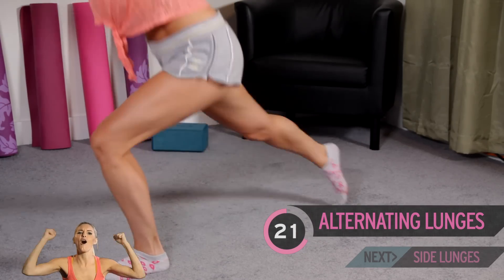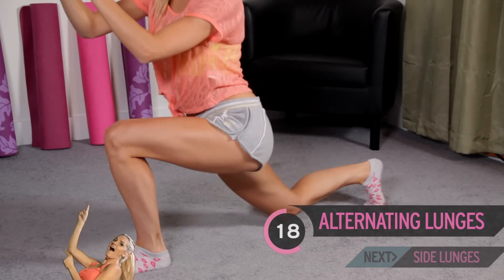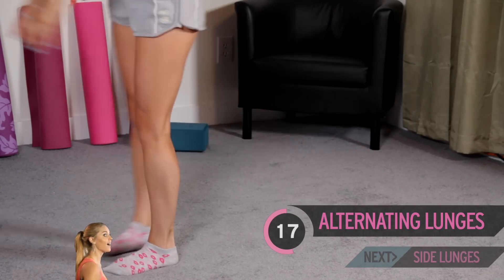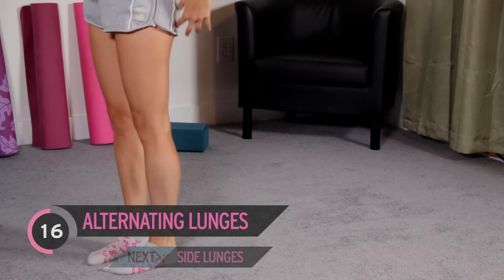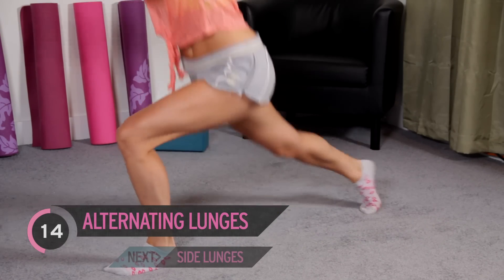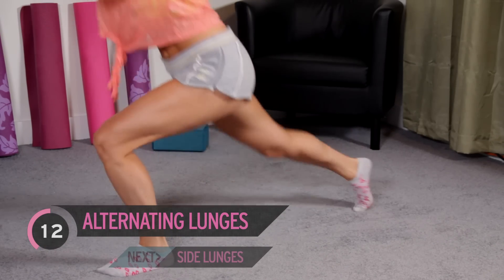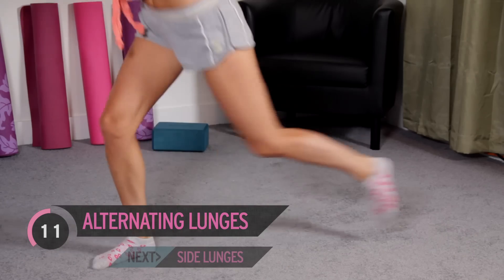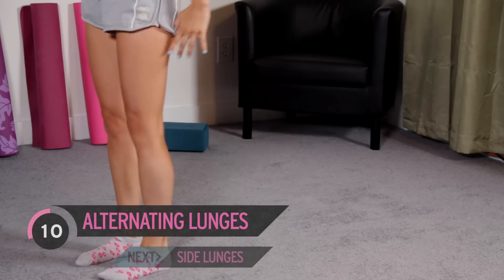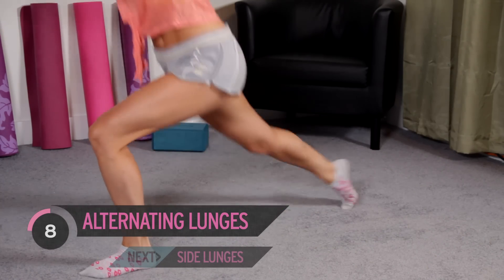30 of these, guys. Keep that tummy nice and pulled in. Focus on something in front of you — it's going to help with your stability. Keep lunging. We've got this. We're going to use no weights at all in this workout, so if you guys are home and don't have any weights, this is the perfect workout for you. We're going to be really feeling the burn at the end.